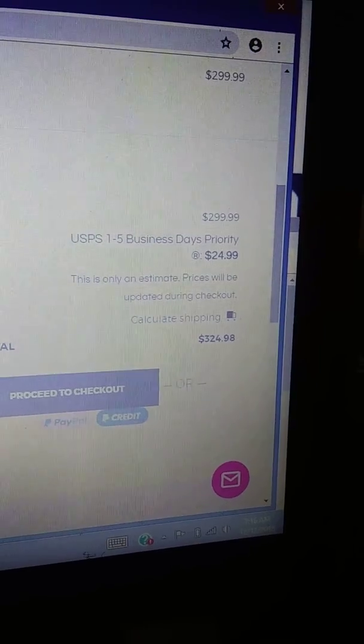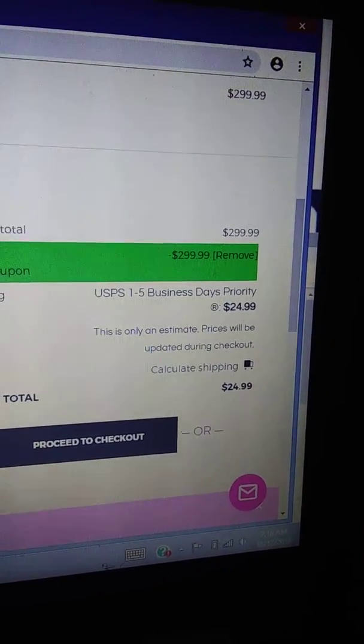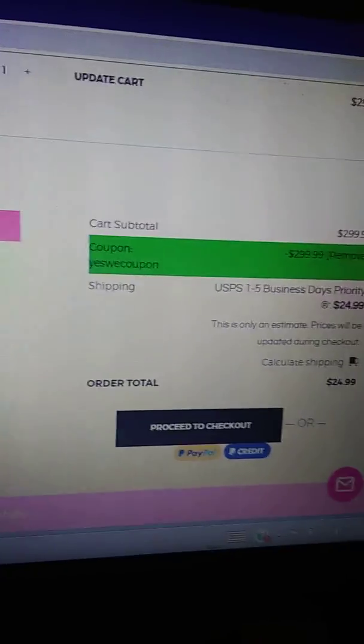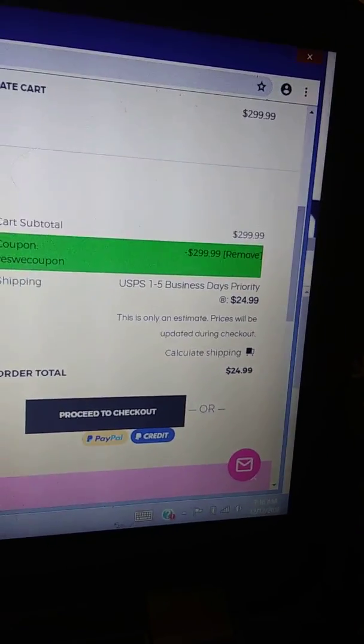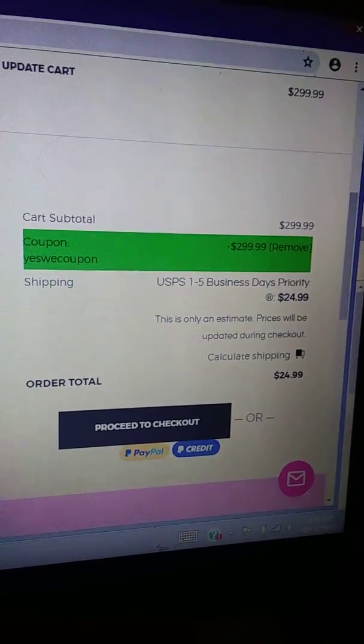It goes from $324.98 to only paying $24.99 for the shipping. The shipping is a little expensive, but with that type of flat iron you're going to want to pay. All you gotta do is proceed to checkout.